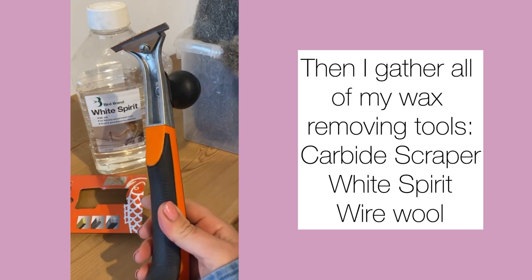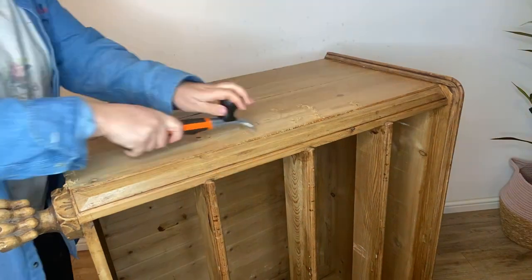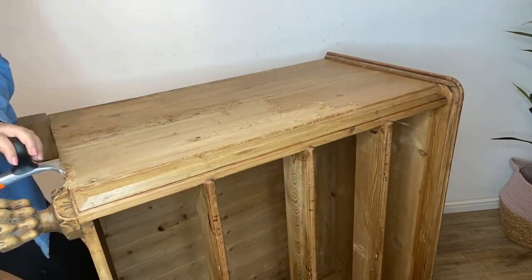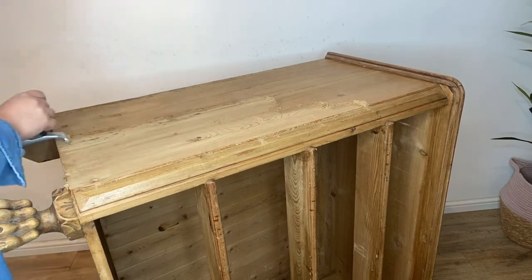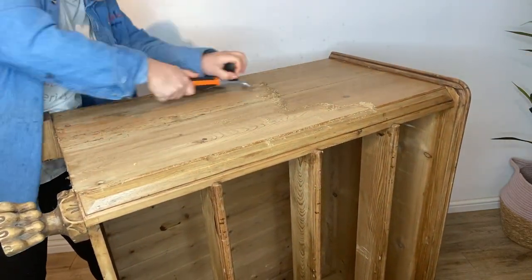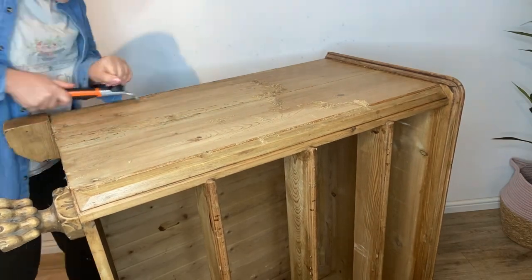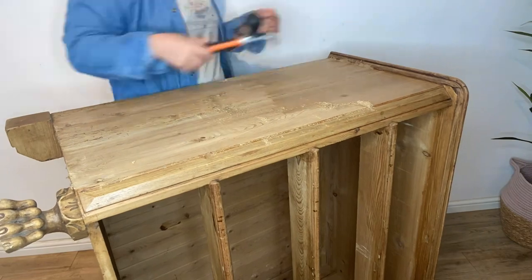I then begin to remove the wax using my carbide scraper. I always make sure to position the furniture so that I can work from above, applying as much downward pressure as possible. It's also important to make sure that you work with the direction of the wood grain to avoid damaging the wood.